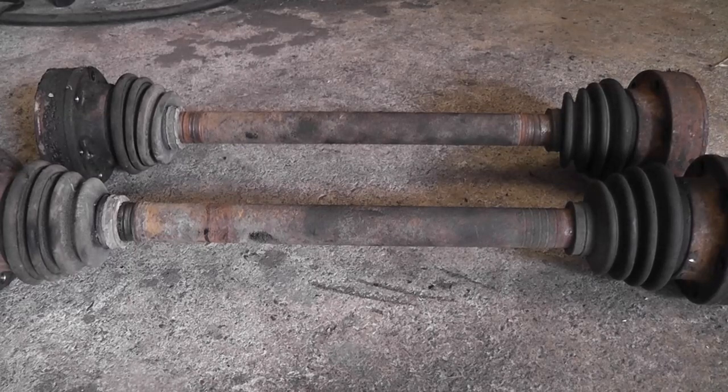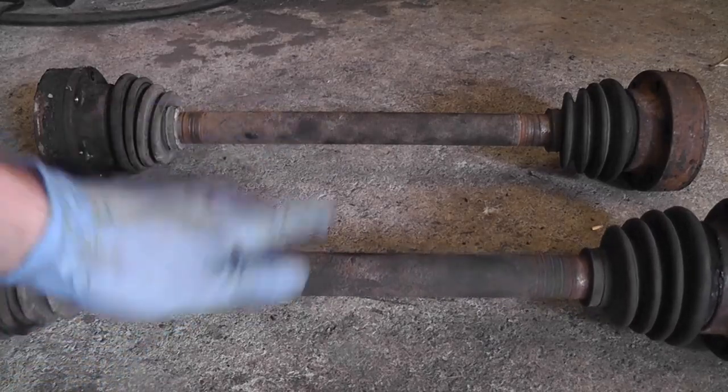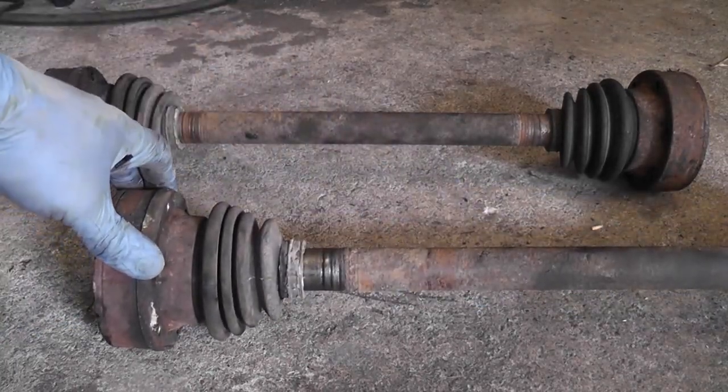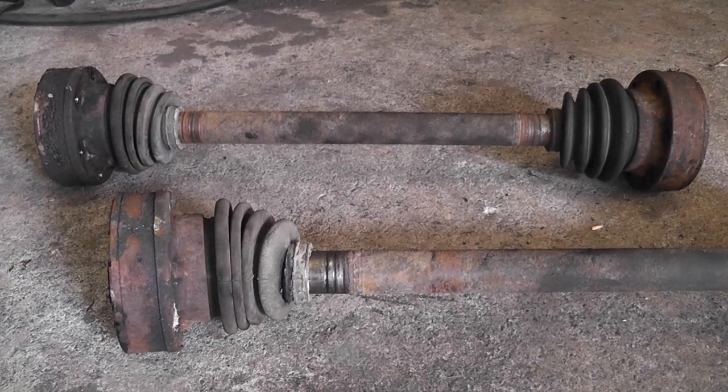We've got the old shafts out, so now we can actually start putting the new ones together. I got the appropriate molybdenum grease — I love that word, molybdenum, moly grease for short. Before we actually start — oh look, there's a split boot! Well isn't it as well we had it off. Let's take this CV joint off and have a look at it. I want to measure the balls — the other ones were actually only 17mm; I just didn't zero the vernier like an idiot. So these original ones from the van should be 19mm. The difference in ball size changes the amount of articulation available inside the CV joint.